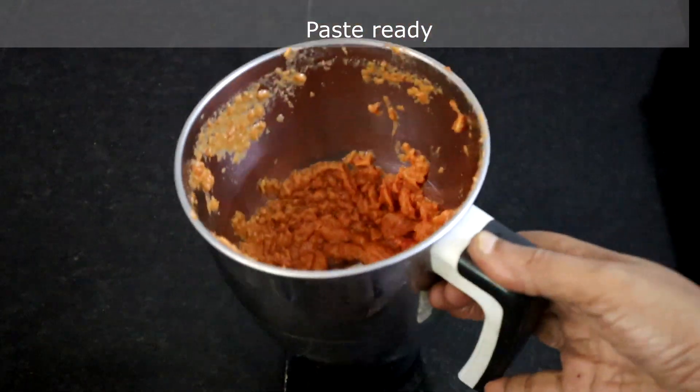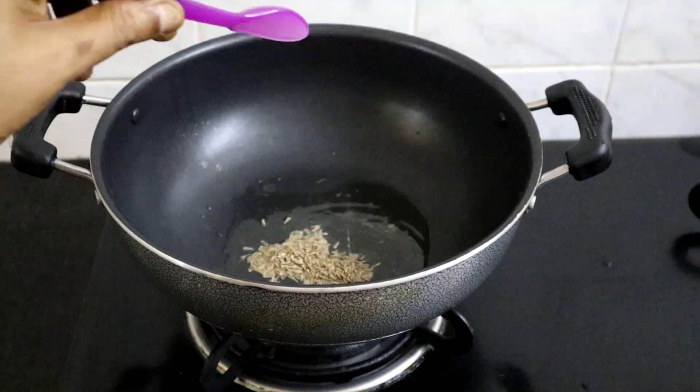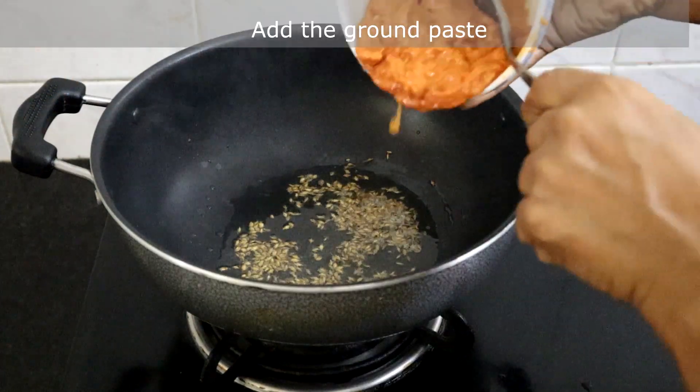Our paste is ready. Heat 2 tablespoons of oil. Once the oil is hot, add a teaspoon of cumin seeds, then add the ground paste.